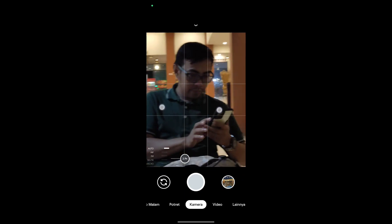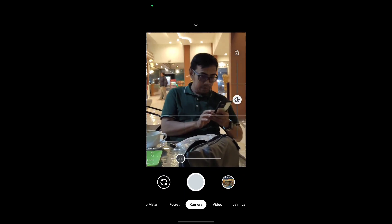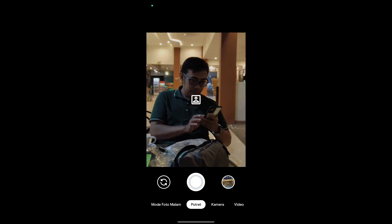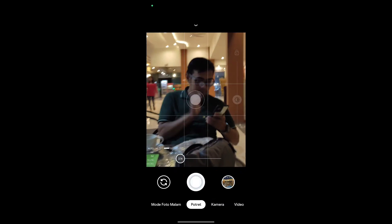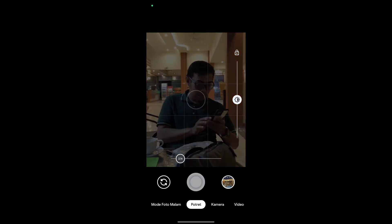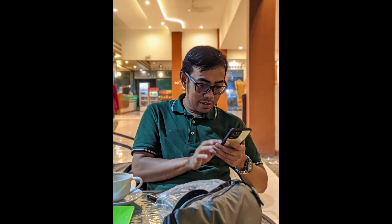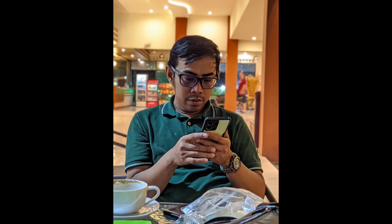Oke kemudian selanjutnya ini percobaan untuk objek orang, kali ini menggunakan mode potret. Kita coba foto candid. Untuk kondisi pencahayaan di sini lumayan. Dan seperti ini hasilnya — untuk warna kulit aman, tidak oversaturasi, dan bokehnya juga mantap.